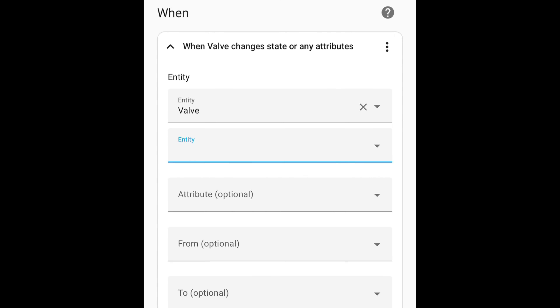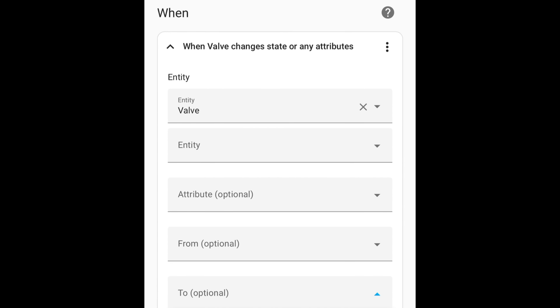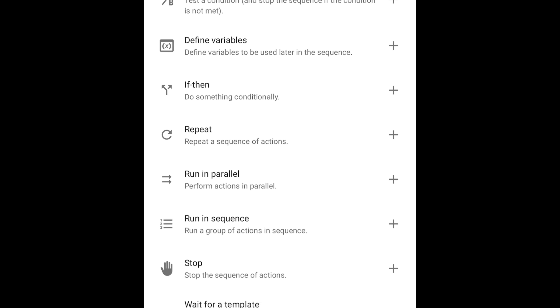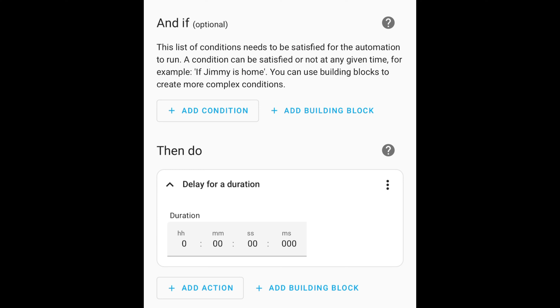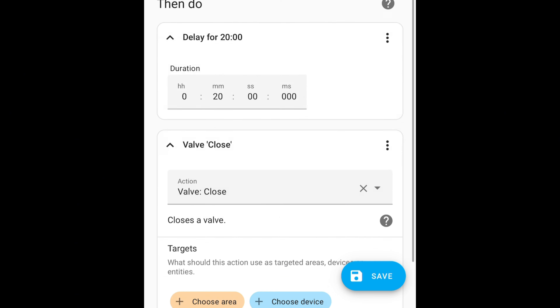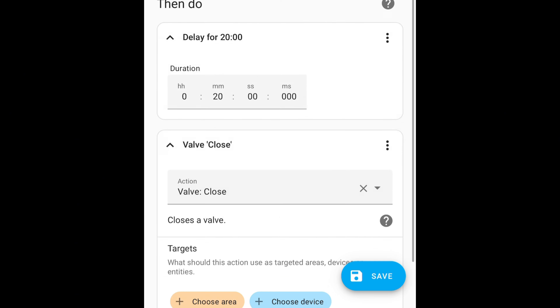I'm using Home Assistant, but you could do the same automation with Alexa or SmartThings. The Trigger, or If side of the automation, is going to be the valve turning on, since I'm manually turning it on outside when I drag the hose out to the tree. The Action, or Then side of the automation, is going to start off with a time delay — this is how long I want the hose to run, 20 minutes in my case.